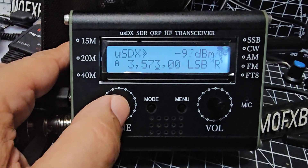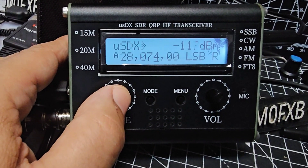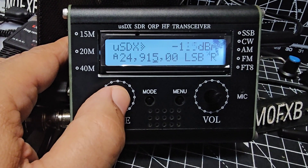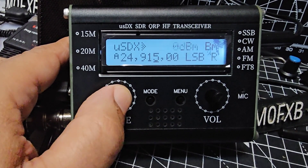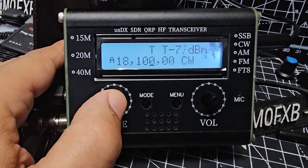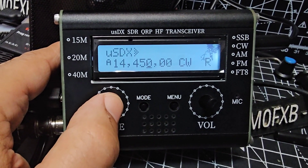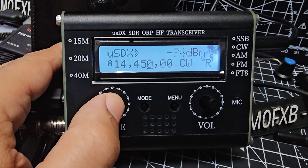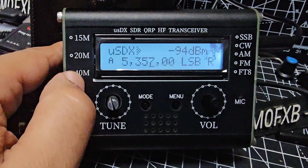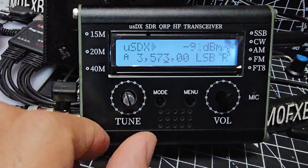That's good, it's got 80 on there - not sure if it'll work. 10 metres. CW decode. So it covers more frequencies than are shown.